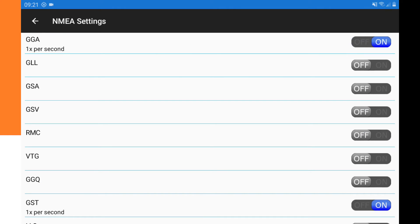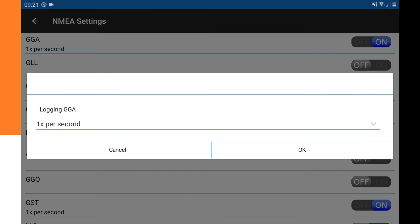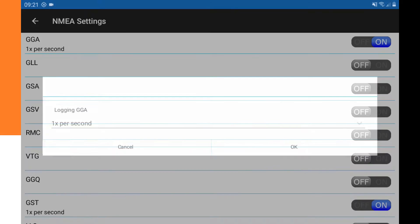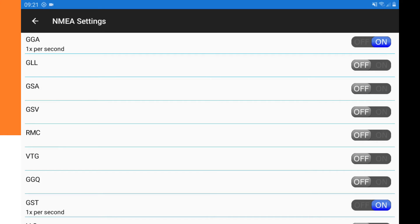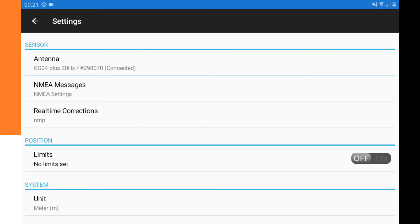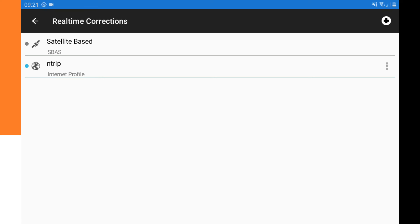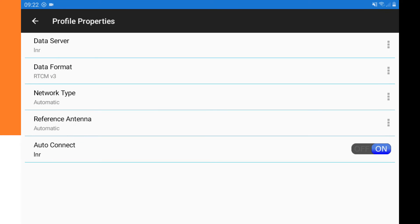We want the messages one time per second, which is the default — that's fine. You can change the rate if needed, but one time per second works well. Click OK and go back.